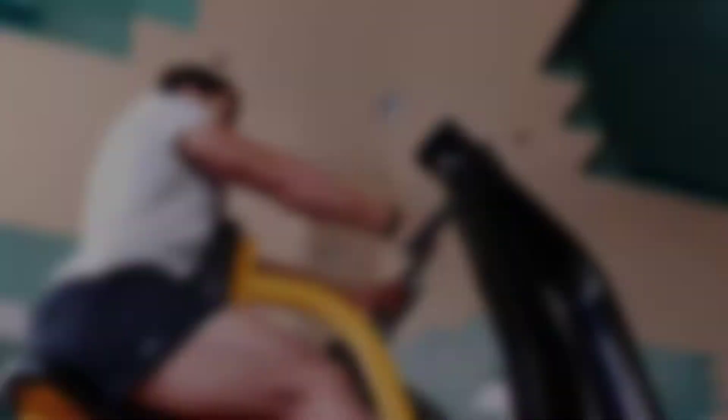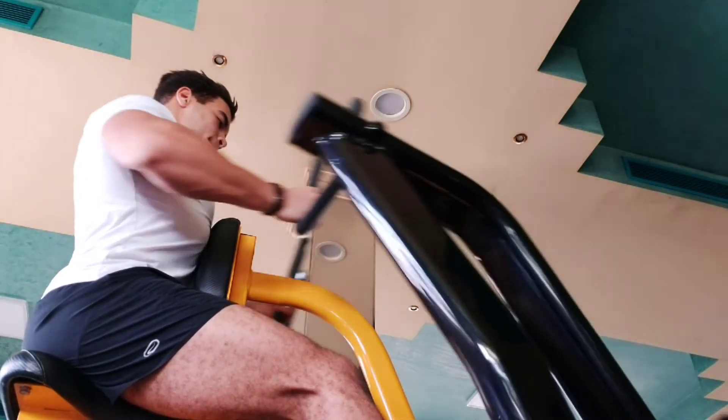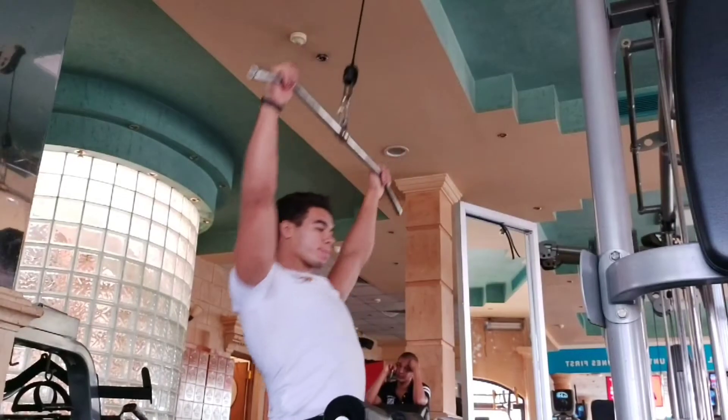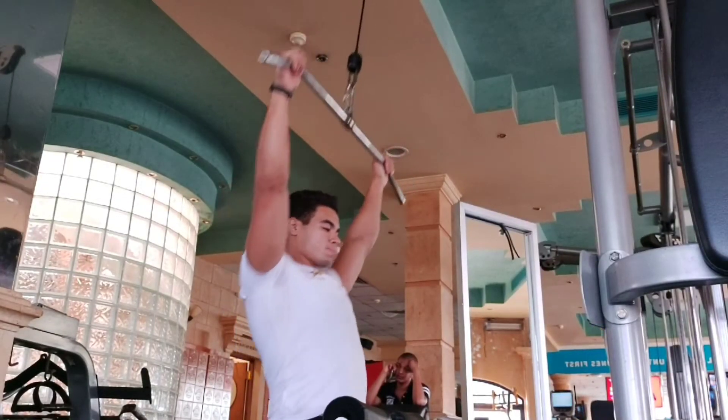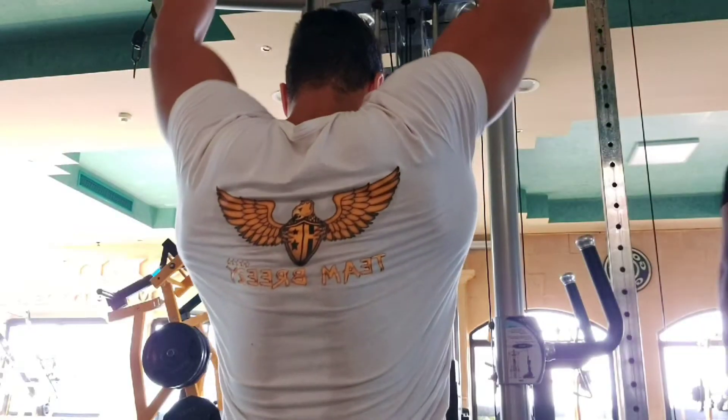I use my head position a little so I can better engage the lat. Every time I feel the lat more, I make sure to always work the lat and start to engage it more, like what I show in the video.